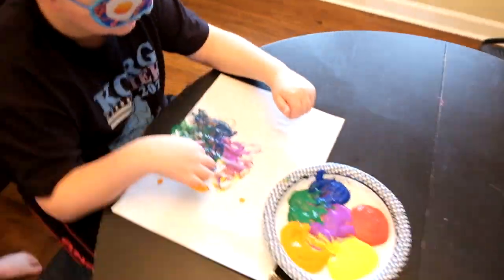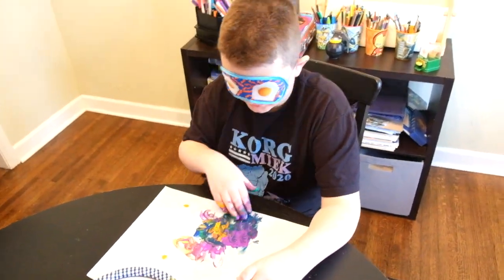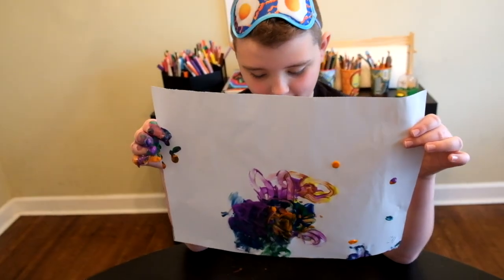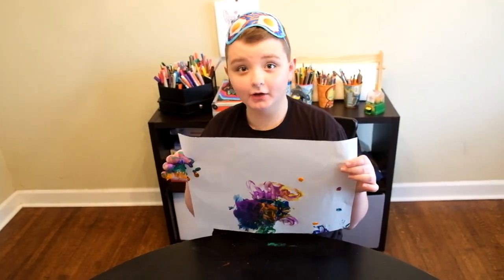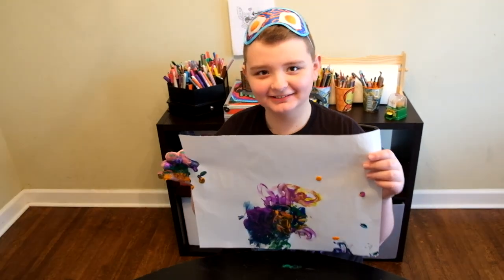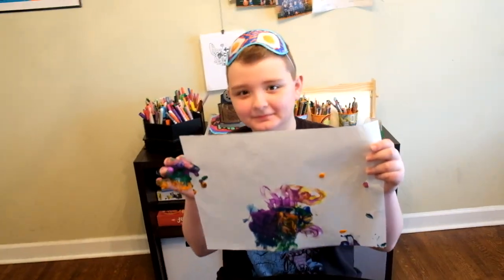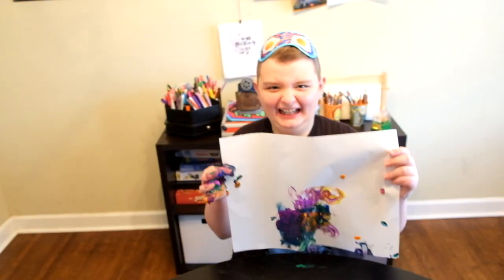Alright, next up is Jax. This is what Jax finger painted blindfolded. What do you want to do, Jax? I want you to subscribe — well, comment down below. Yeah, you gotta subscribe up above. Have you ever been on YouTube, Jax? It's my first day, okay? It's my first day. Alright, I like it. Yes, comment below on what you think this disaster piece is. Comment and let us know what you think.